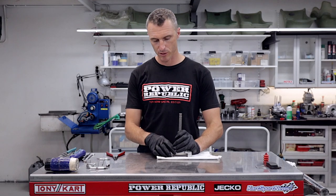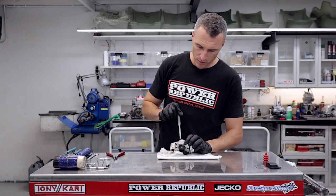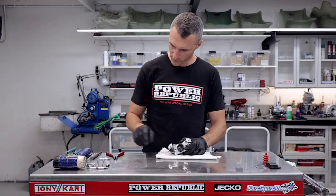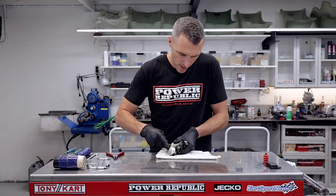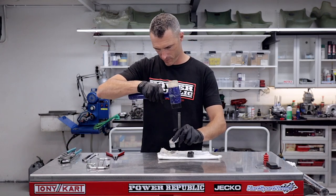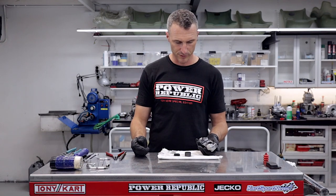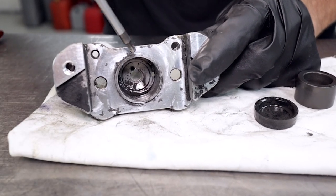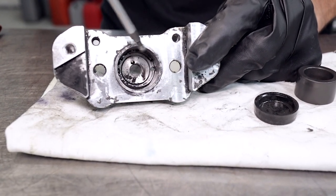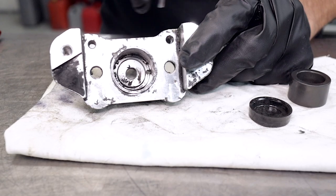We can insert the pin punch through the caliper and then using a mallet we can just hit that piston and the seal straight out. If it's still a bit stuck we can just give it another little tap — there you go, boom, piston and seal removed. As you can see the caliper is not in a good way — there's a lot of gummed up old brake fluid — but because the seal actually operates down in that area, once we clean it up it should be pretty good, and with some new cup seals this system is going to work like brand new.